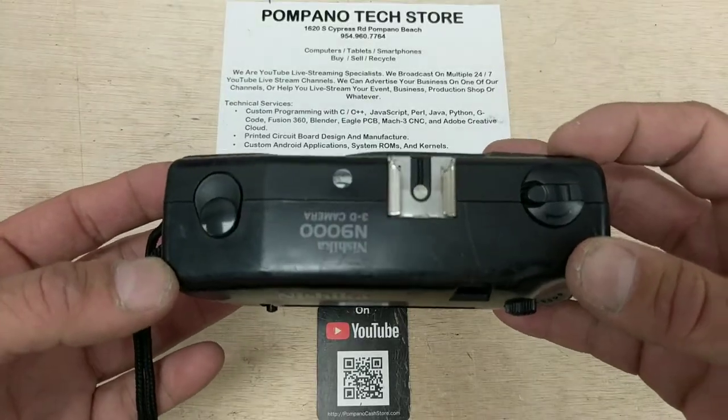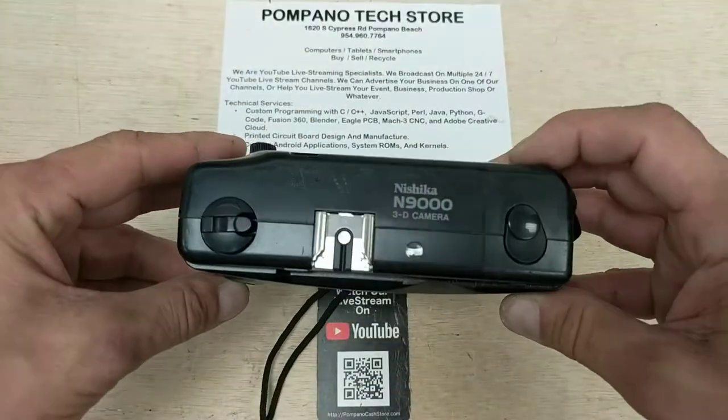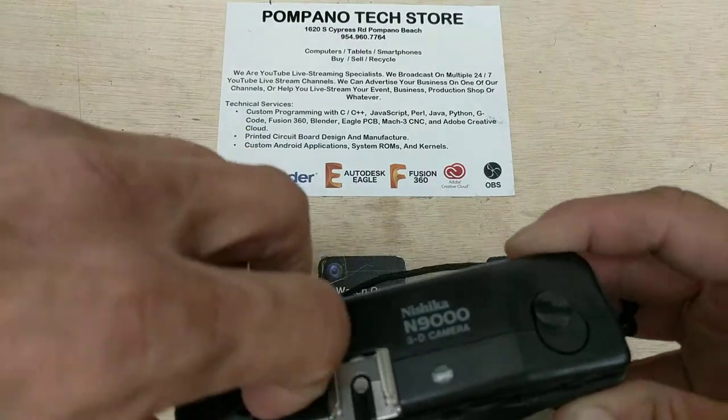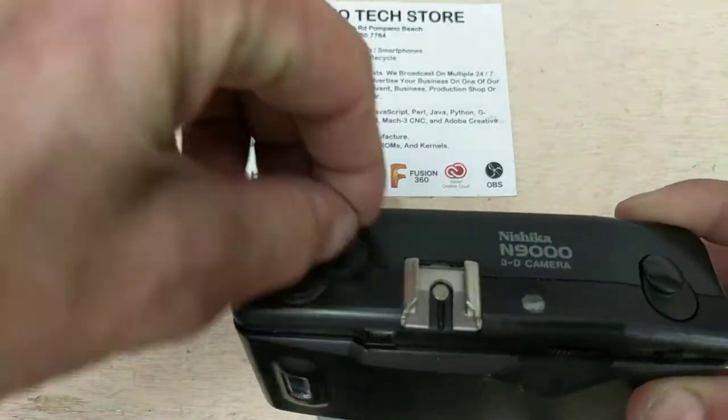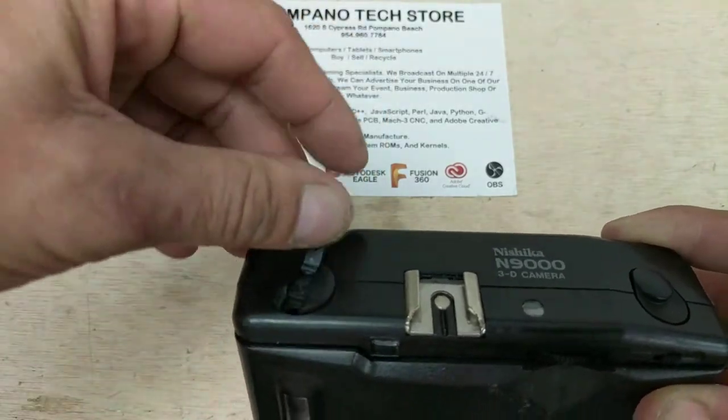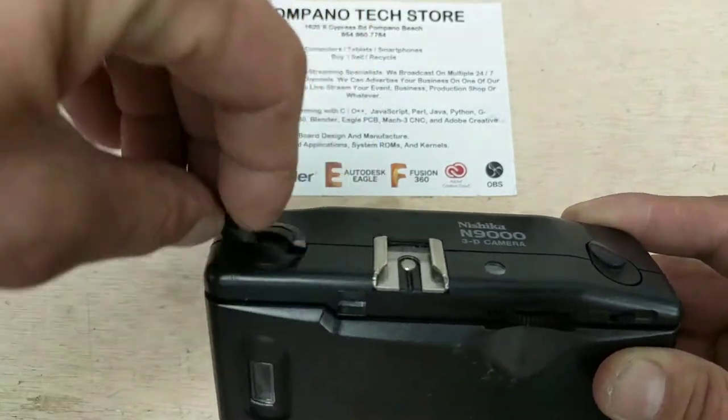Here's a look-see over the camera real quick. We'll test the film rewind lever — it works. This is all mechanical: there's no battery, no electronics, nothing. The film rewind lever works.